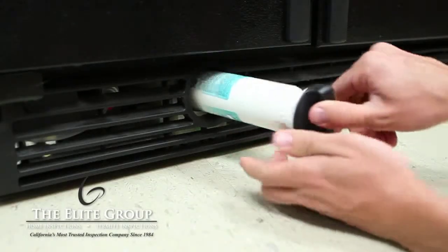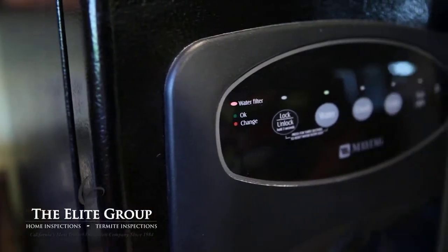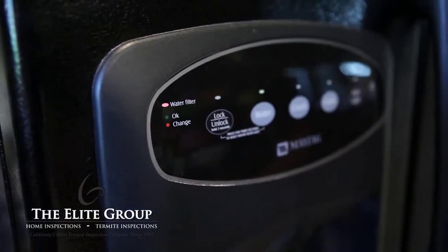Once the new filter is in place, be sure to reset your indicator light. Most refrigerators have instructions for resetting this located right next to the light.